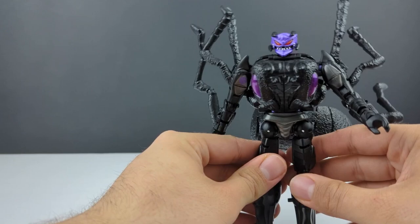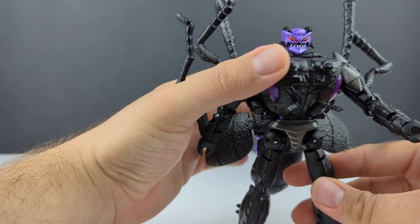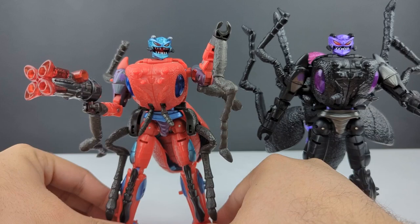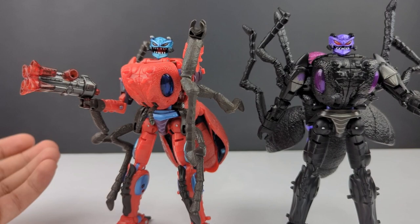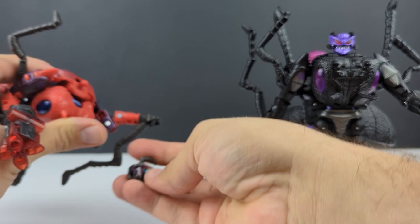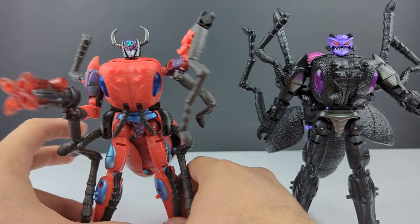We'll go ahead and bring in her mold mate to show off the head on him. Here is Inferno. Even just the slight amount of color changes does really make her look different. Even the head is just so much Inferno — it's hard looking at her and thinking 'oh yeah, that's Antagony.' So we'll go ahead and take Inferno's head off, it's just on a ball joint, plug this new one on, and there we have Scavenger.